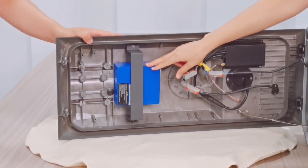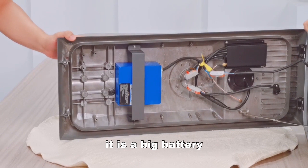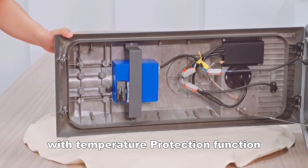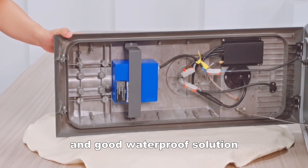Now you can see the battery. It's a big battery. We use a lithium battery with temperature protection function and a good waterproof solution.